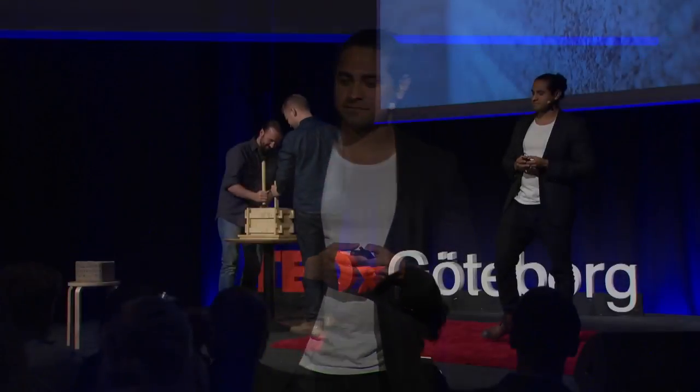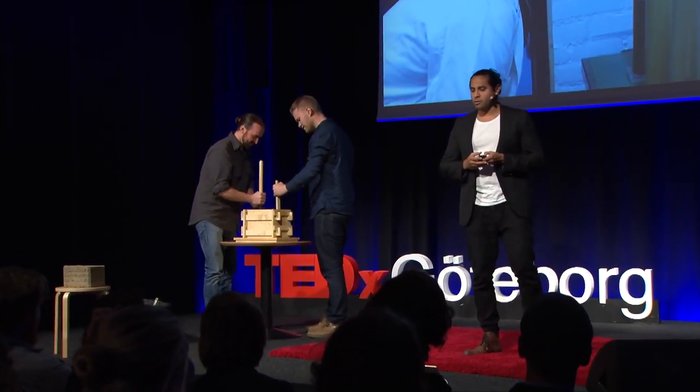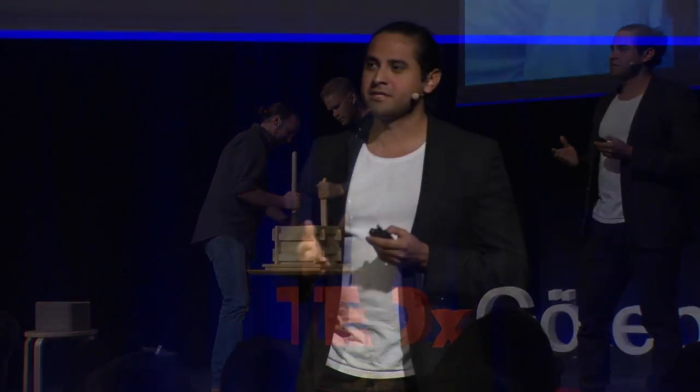The more I learned, the more fascinated I became with rammed earth. So when I came to Sweden to study my master's degree in architecture, I met these two guys and we totally geeked out on earth. We went to a workshop in England to learn the technique, but that wasn't enough — we wanted to learn more.